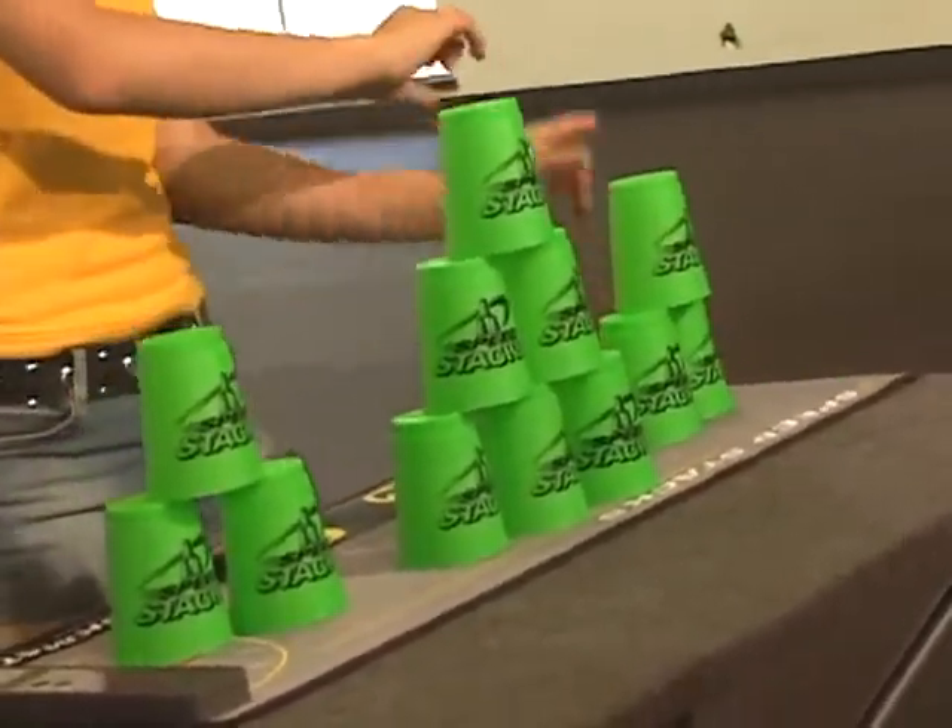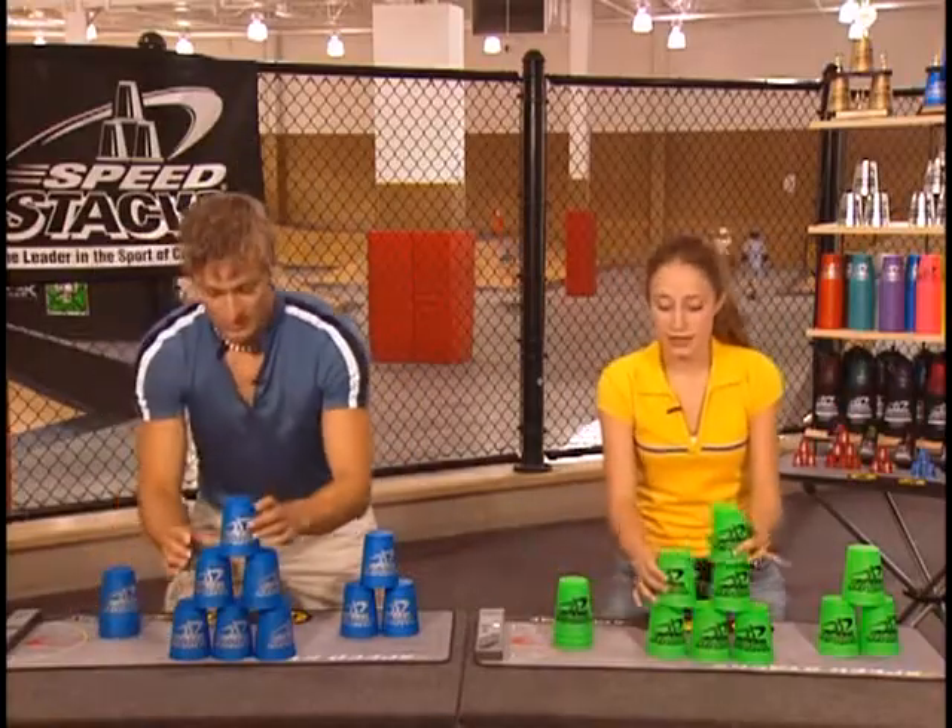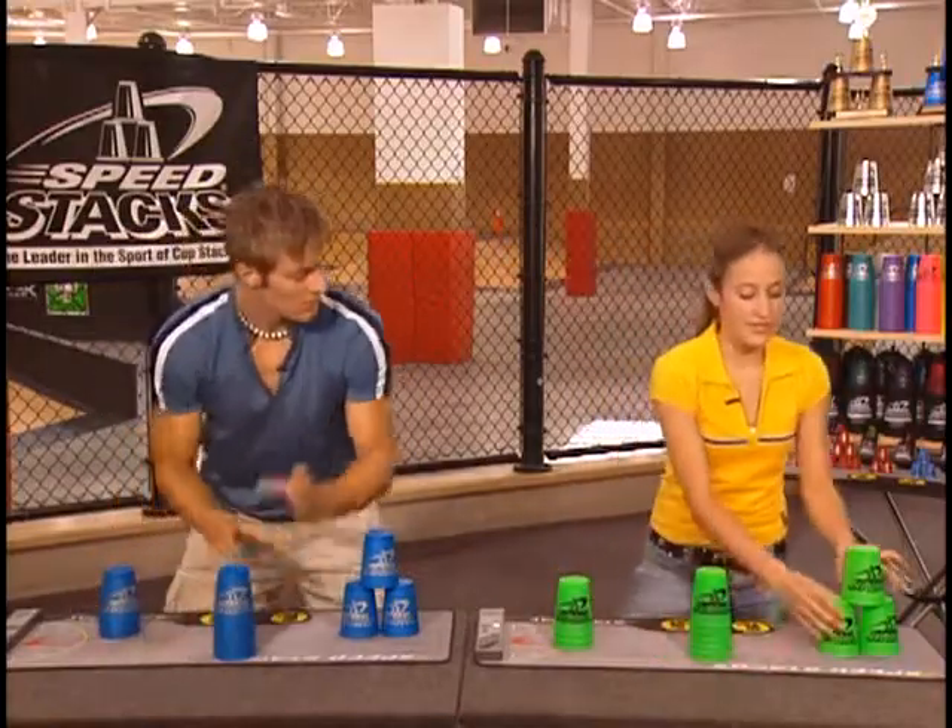Now where do we go? Back to the beginning. Down-stack our three, down-stack our six, and down-stack our last three.